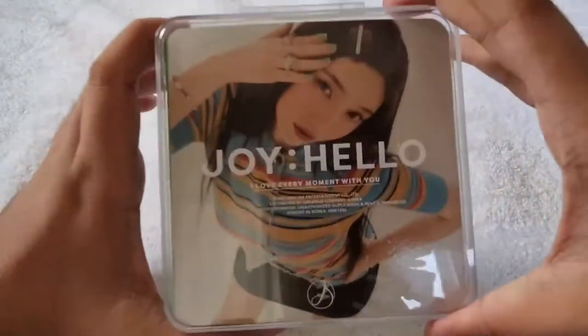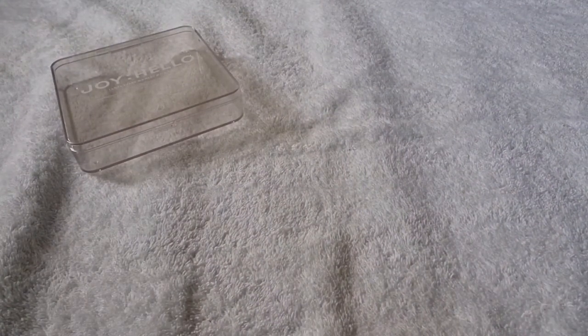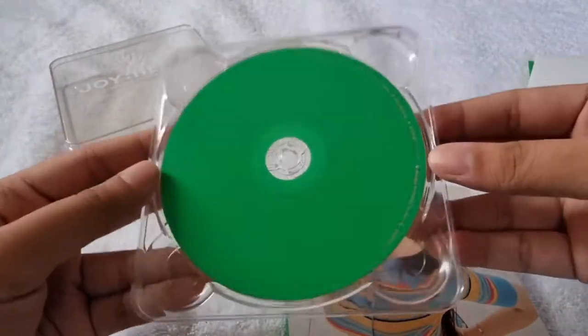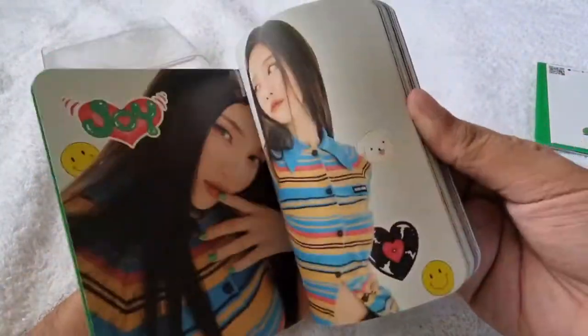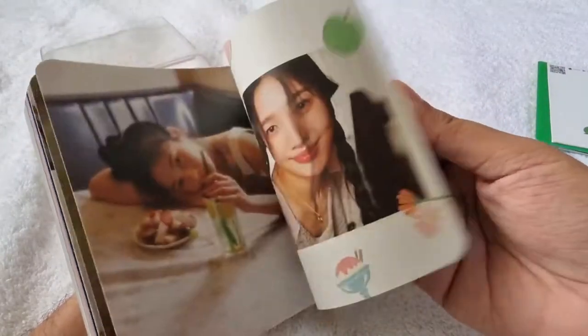It contains this acetate container, and inside that container is this one. Here's the front — let me get the inclusions first. Here's the case, then here's the CD plate — it's just plain green which corresponds to Joy's official color. Then here's the photobook of the case version.